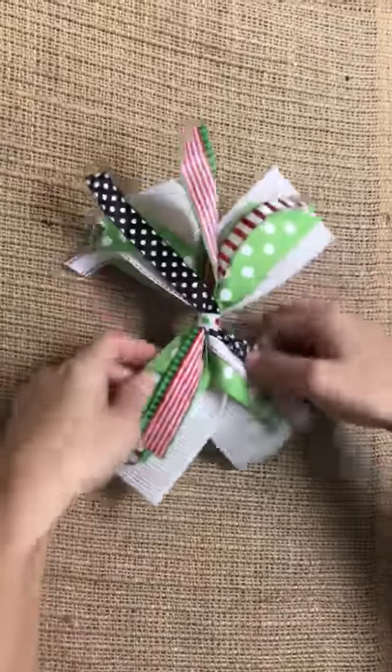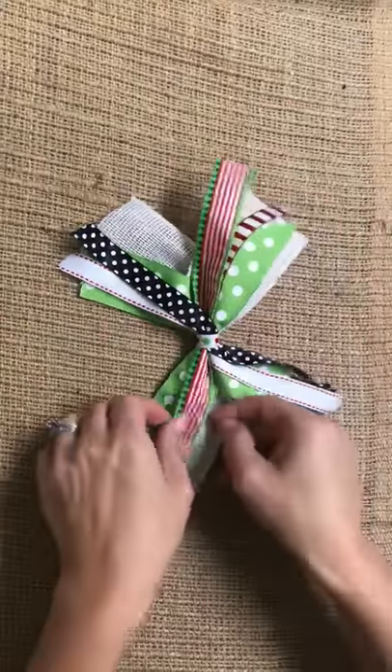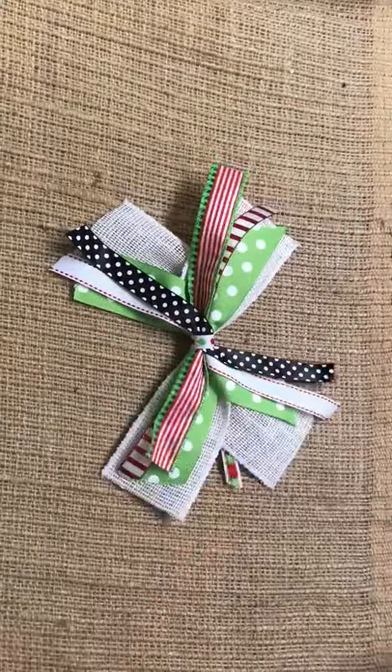You'll kind of fan it out and adjust it to get it how you want it, and then voila! A super cute and easy bow.